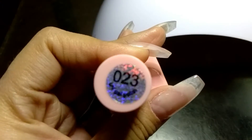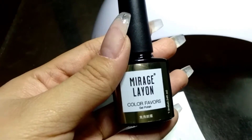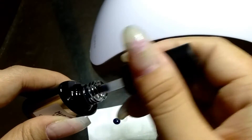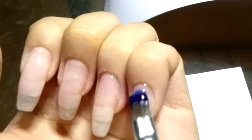Now I'm going to use this dark blue or navy blue color gel and I'm going to mix this with a clear top coat to make a glass or jelly color effect. I will apply this on my four finger nails, except on the ring fingers, and I will apply two coats and cure it for 30 seconds.